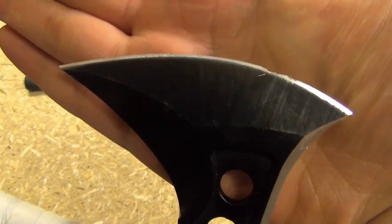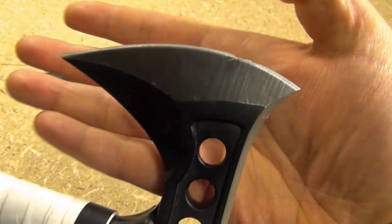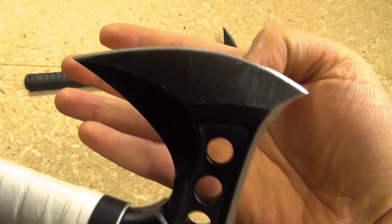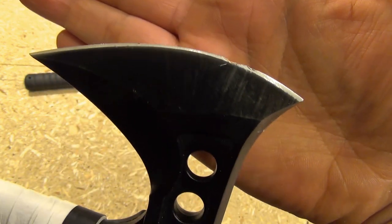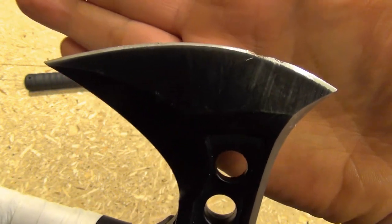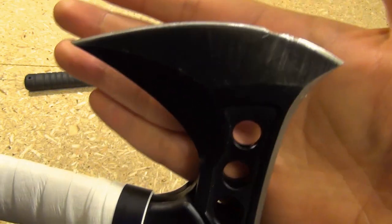Alright, let me just show you one thing about the edge. It has what I call the unintentional serrations. I've beat this up quite a bit — that's from actually accidentally hitting nails and small pieces of cinder block that were embedded in my cutting stand. So this has been quite beat up.